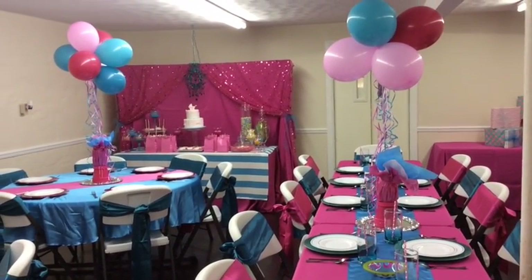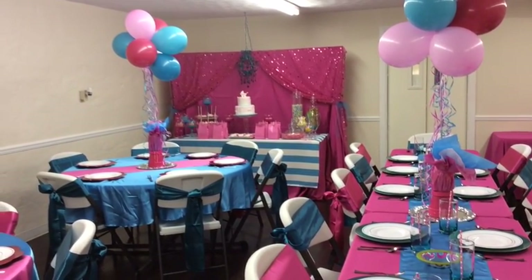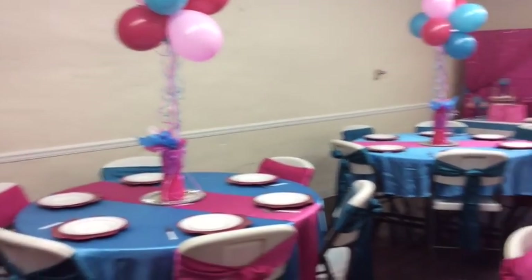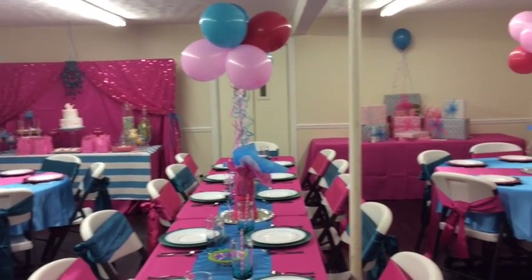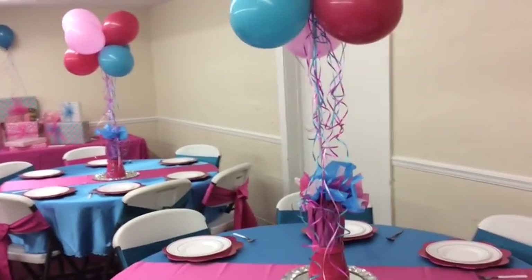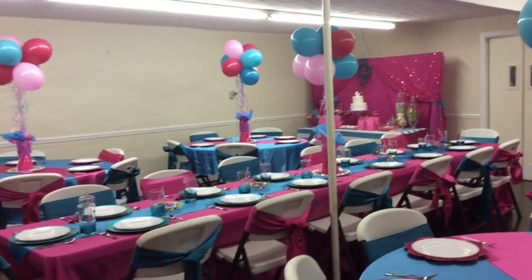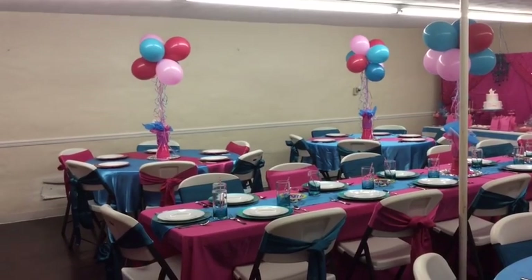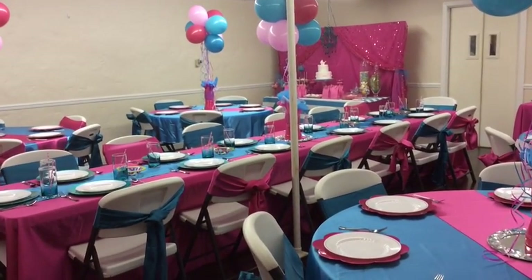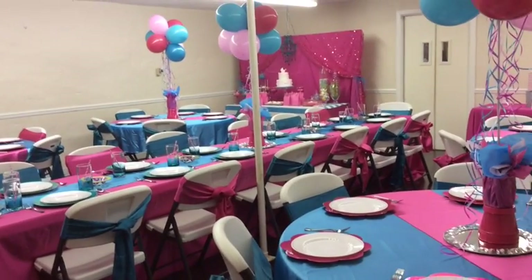In the back is my backdrop, which I created using a tablecloth and two panels from Hobby Lobby — they're about five dollars. Here's the overview of the room, going through slowly so you can see how everything looks all set up. I'm using two different tones of pink along with blue and Tiffany blue. I hope you guys enjoyed the decorations — I'm going to do a couple of still shots so you can see it all.